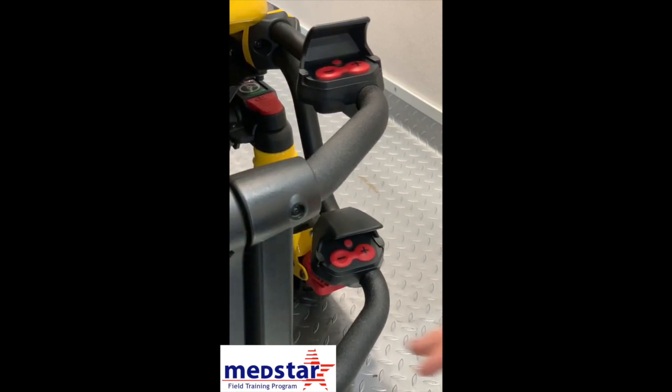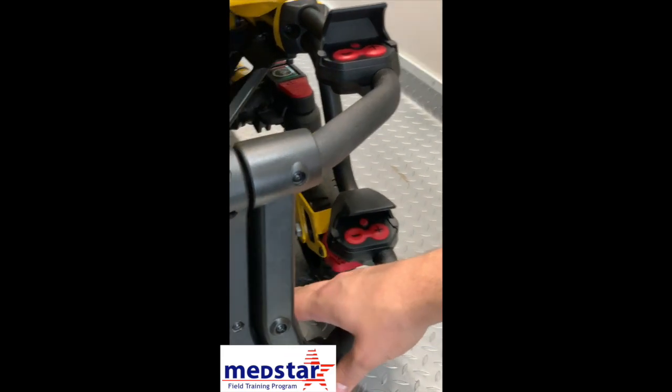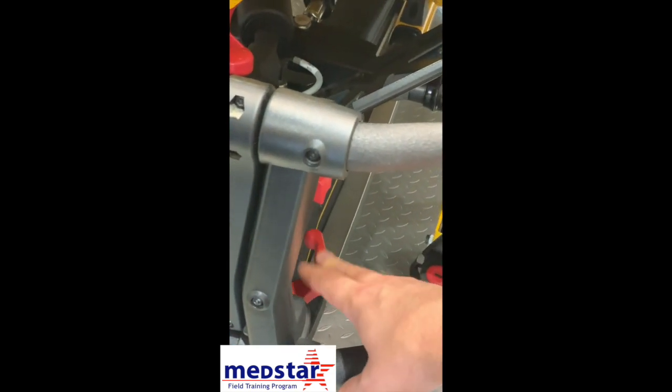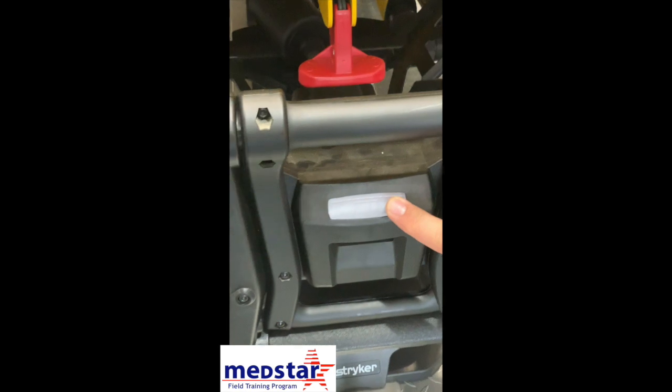We're also going to go over the manual release on the stretcher. There is a manual handle on the back side of the stretcher. It is noted that it's on the right side instead of the left side. Manual stretchers have the handles on the left side. The power stretcher has the manual release on the right side. We're also going to talk about the indicator light for the battery.